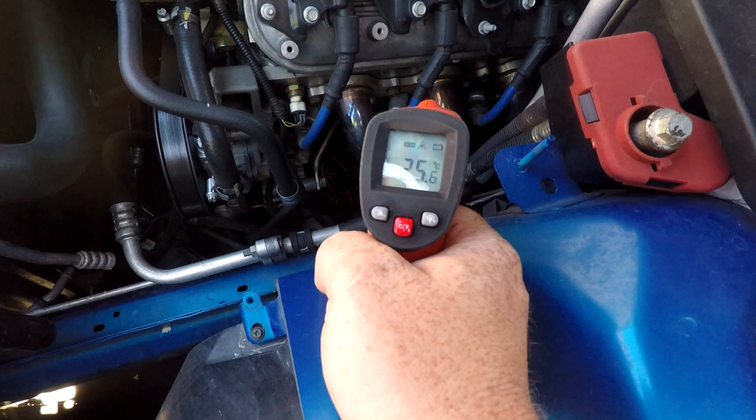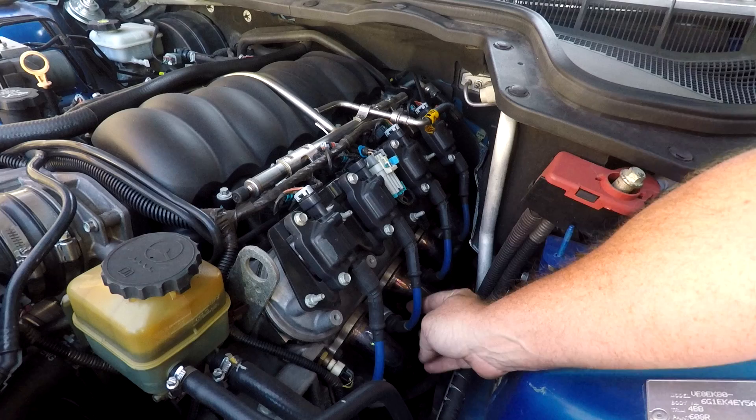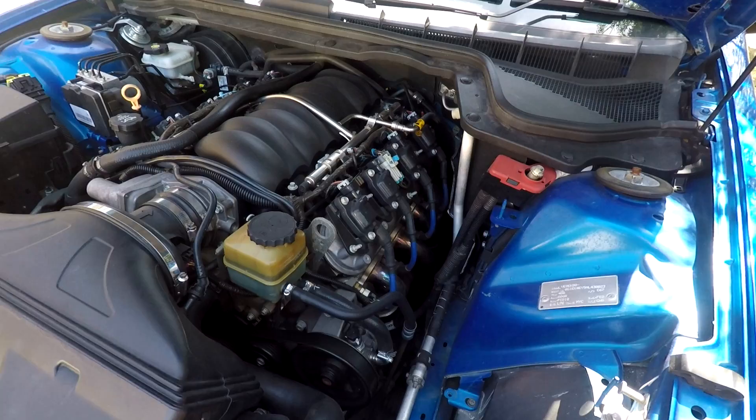The engine hasn't been running at all and every single one of them is sitting at 25 degrees. I've replicated a cylinder misfire here just by disconnecting the coil, so this particular cylinder is not going to be firing at all. Let's start it up and watch what happens. Once the engine's running we're going to aim the infrared heat gun at the headers and we're looking for the disparity in the temperatures.